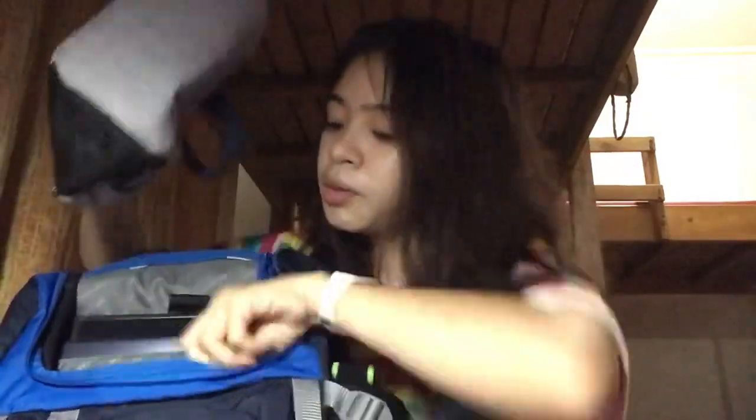I have my lunch bag that I'm going to put inside, because I bring lunch to school to save money. And that's it for today.